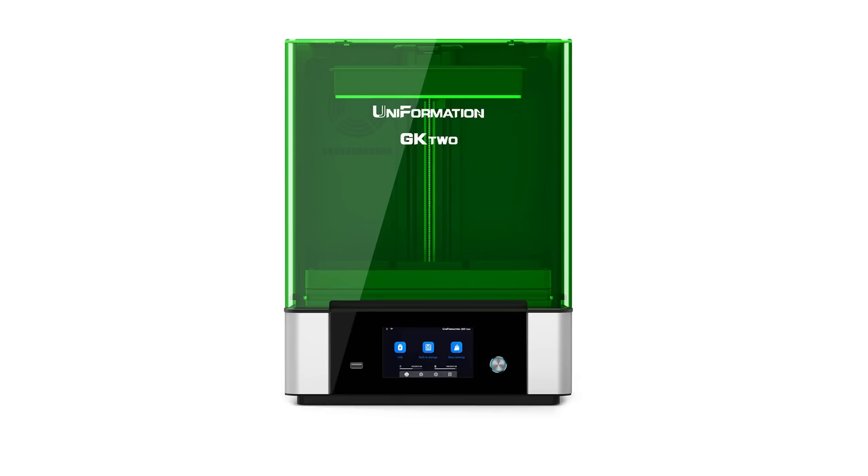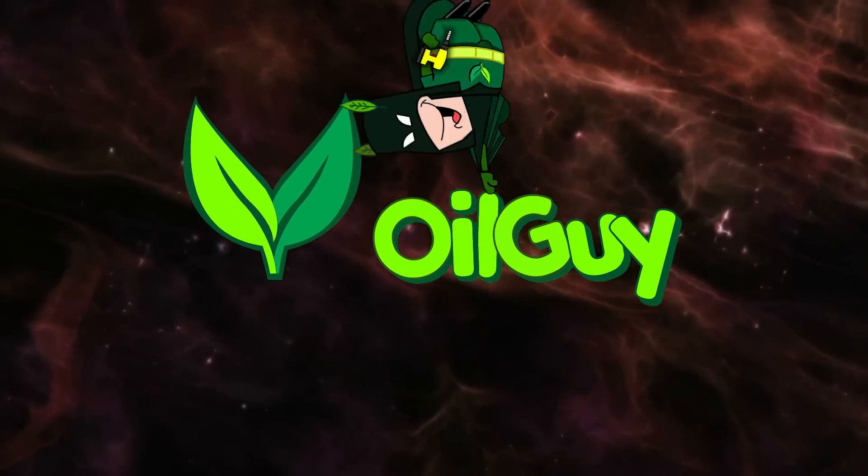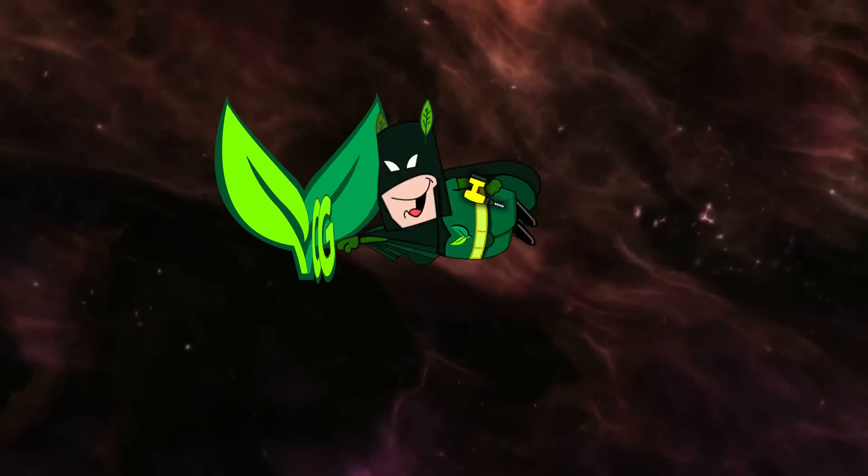This is the most innovative resin printer I've personally seen. Biff! Pow! Zap! Clunk! Clunk! Ouchie!